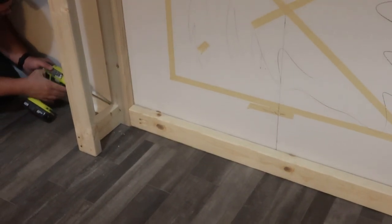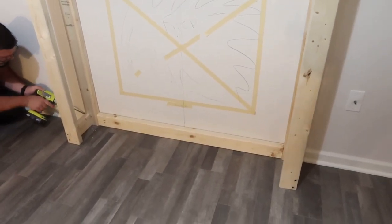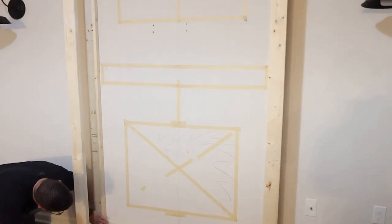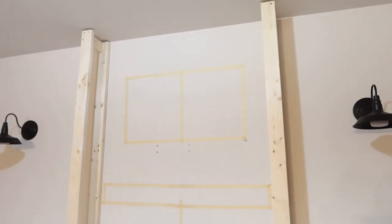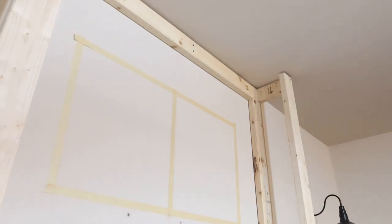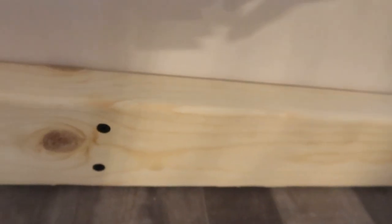Our fireplace insert is about 35 and some inches wide and 27 and some inches high. It all depends on what size you get. I wanted at least 10 inches on each side of the fireplace insert to hang over for the mantle, so the mantle is almost the width of the fireplace — just shy because we put up trim and stuff around it, but it's completely up to what you want.